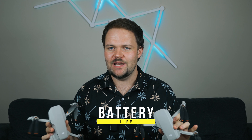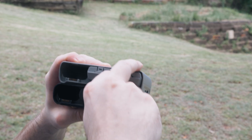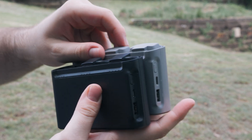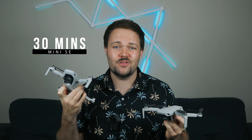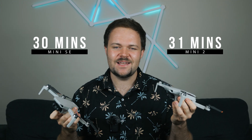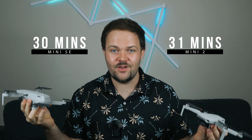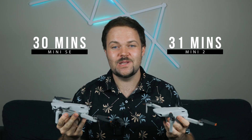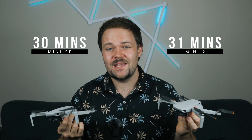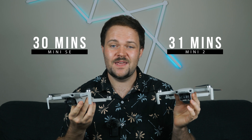Now let's talk about battery life. Both the Mini SE and the Mini 2 use the same battery system — they're interchangeable. The Mini SE gives you 30 minutes of flight time where the Mini 2 gives you 31 minutes, so you're only getting one extra minute with the Mini 2. In practice you're probably getting around 25 minutes on both drones since you want to bring it back well before the battery is depleted. Both drones have very similar offerings when it comes to battery life.